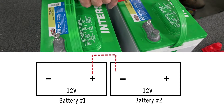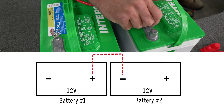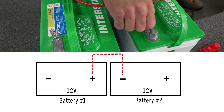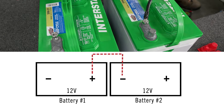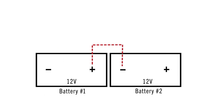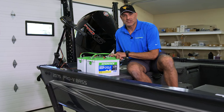Battery number two — we're going to connect that jumper to the negative. So we've got battery one at 12 volt negative, battery one at 12 volt positive. Battery two is now 12 volt positive because of our jumper series, and then battery number two positive is 24 volts.